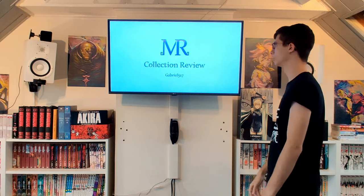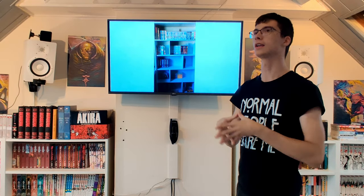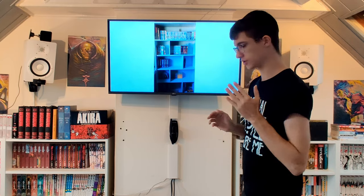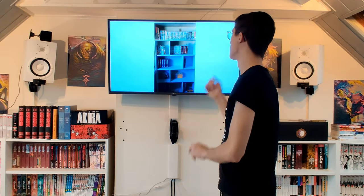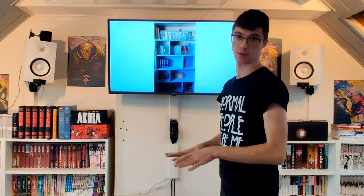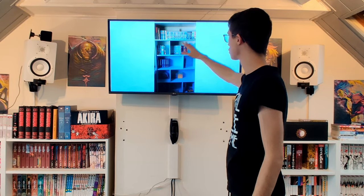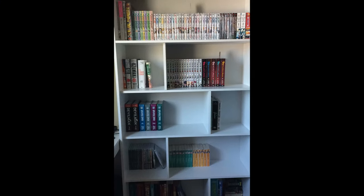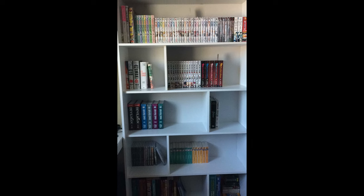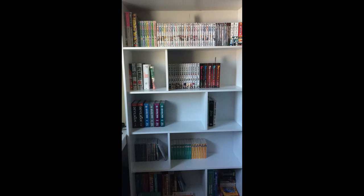Next we have the collection review of Gabriel 517. For this one we have three pictures. One thing I want to clarify for the next episode: if you want to submit, first join the Discord. Please only send landscape photos and please include close-ups or at least high-quality images, because there are some books I just can't read. For example, on the top right I know that's Bleach, but the one on the left I have no clue — something by Vertical. Please improve your camera quality.